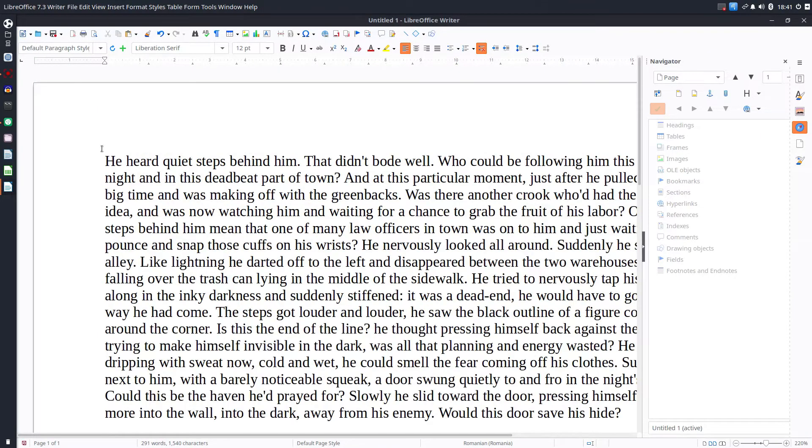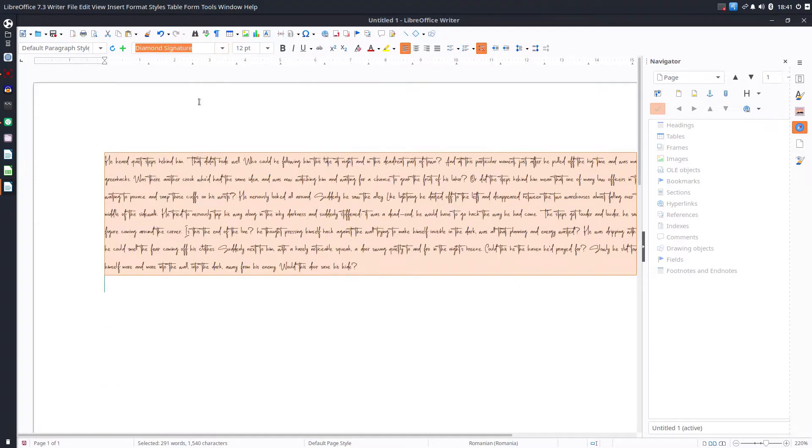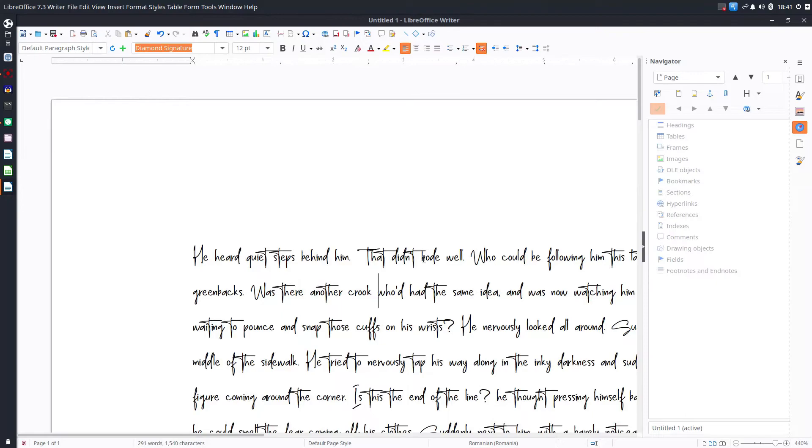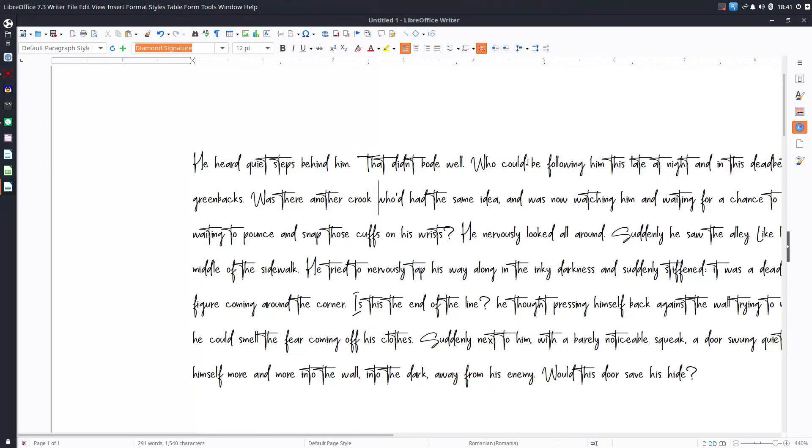Let's select the text, change the font, and choose Diamond Signature — and we have this font here. If this is not working, close LibreOffice, install the font, and reopen LibreOffice. Everything should be fine. Thanks!